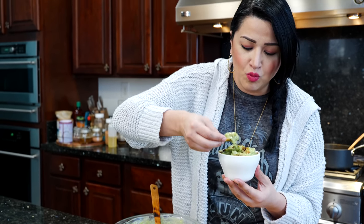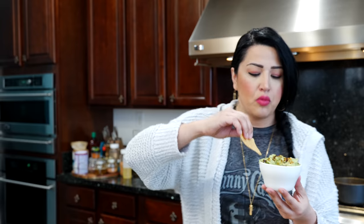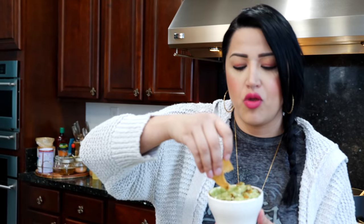This is so good. I love the balance of the tomatillo and the lime juice. We're gonna pack it up because we gotta go — I hate to eat and run but I gotta eat and run.